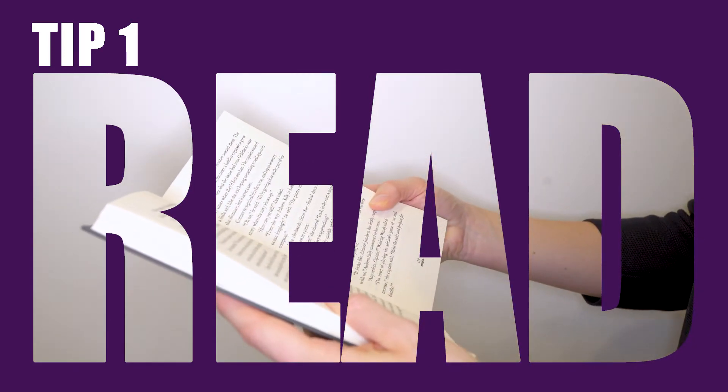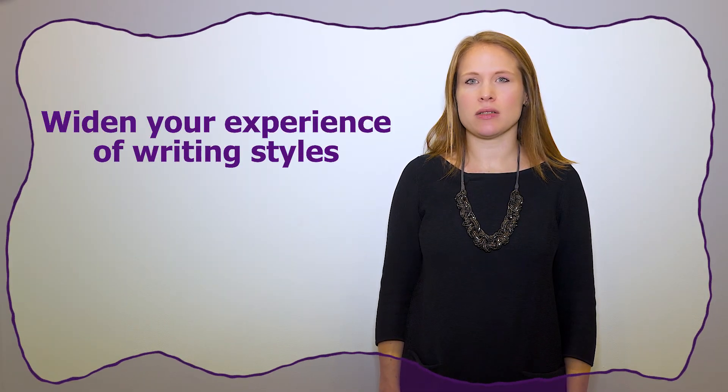Read. One of the best ways to prepare for exams is to read as much as you can. Try some genres of fiction that you don't usually choose to widen your experience of writing styles.